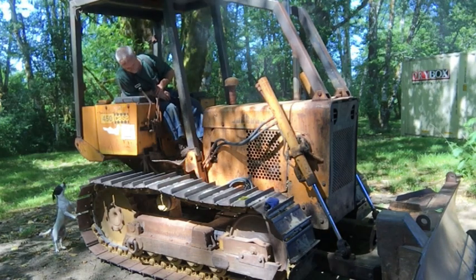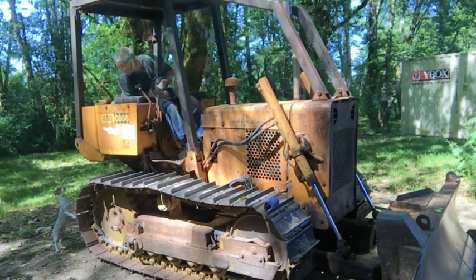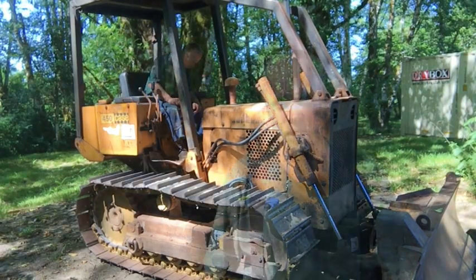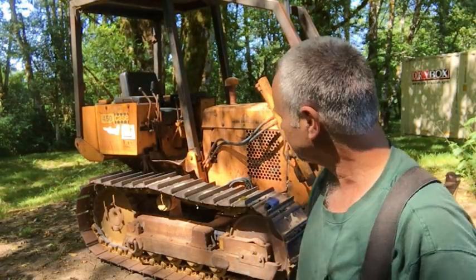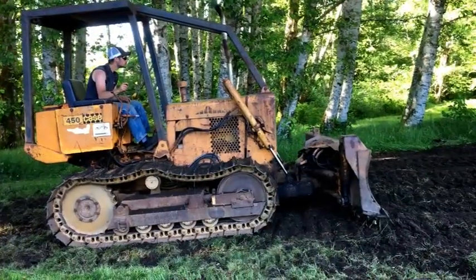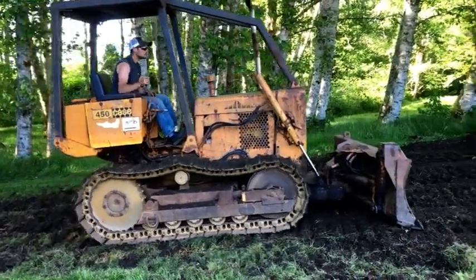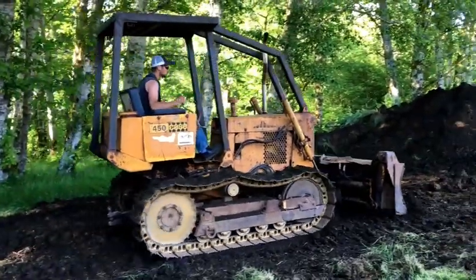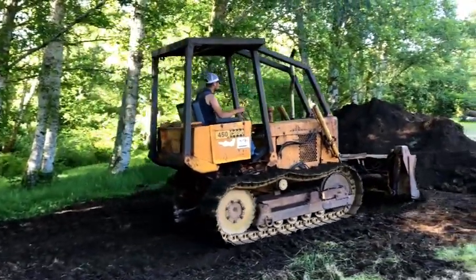I'll go ahead and fire it up. As you can see it fires right up — it's in really good shape. There are a few things wrong with it; it steers fine and all the functions are operating real good.